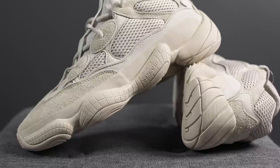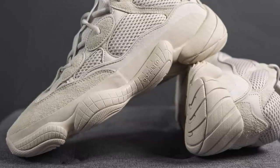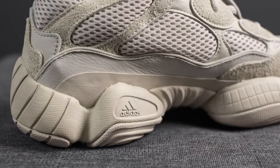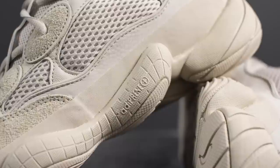The bottom half of these Yeezy 500s reminds me of the midsole and outsole of the KB3s, which was Kobe Bryant's third signature sneaker with Adidas. Taking a closer look at this midsole, you can see it's constructed using this podular-like design — it looks like it just has these bulges protruding out the sides of the shoe. On the medial side we have this Adidas logo and on the lateral side we have this Adiprene Plus logo.